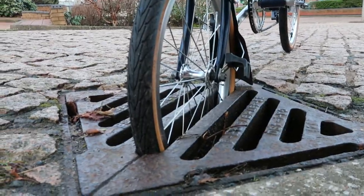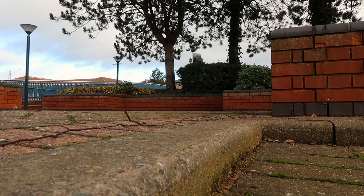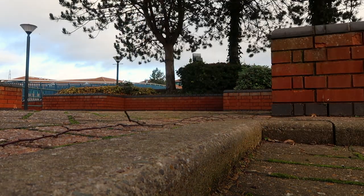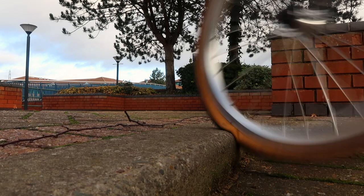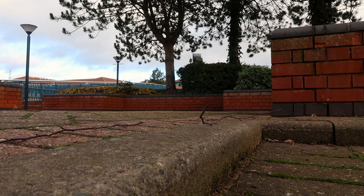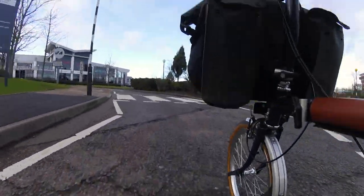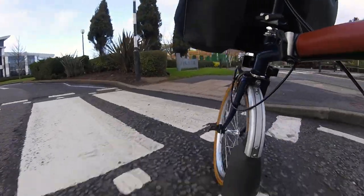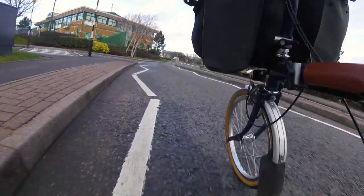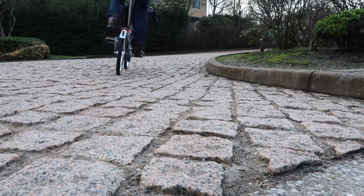The next point is about curbs. With the smaller wheel size, you can see that going up a curb on the Brompton actually indents the tire quite significantly. If you do this quickly, you're going to damage the wheel. When approaching a curb, I suggest lifting the handlebars slightly as you go over, or — better yet — find a dropped curb, which gets rid of the problem altogether.